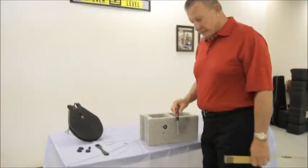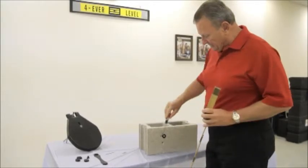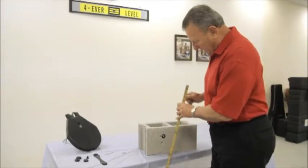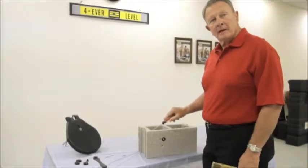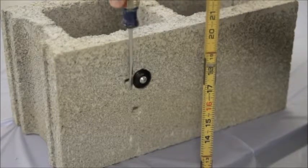As you can see, using our forever level insert wall plug, there's absolutely zero movement up and down or left to right, making the fixture being hung, the insert wall plug, and the block become one. The measurement will always stay fixed exactly where you want it.